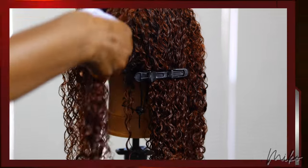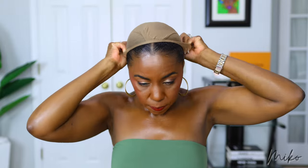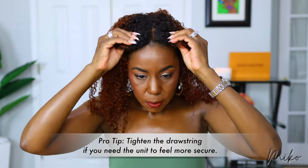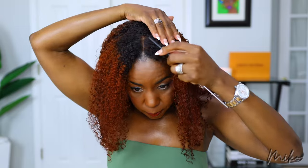This color job turned out beautiful, if I must say so myself — it's exactly what I was going for. Let's get her on and see what she looks like. I'm loving this natural part in the center. I thought it was genius to put lace on a half wig. It looks like it's growing out of my scalp and I don't have any leave out, so I can keep my natural hair protected.